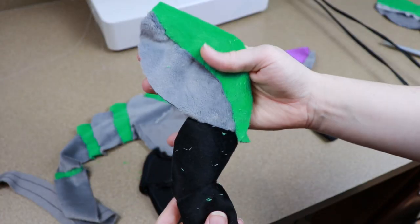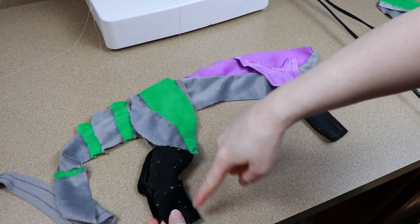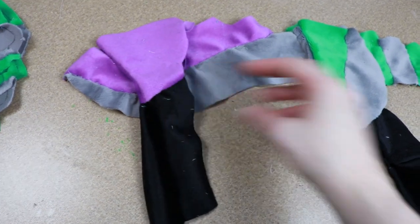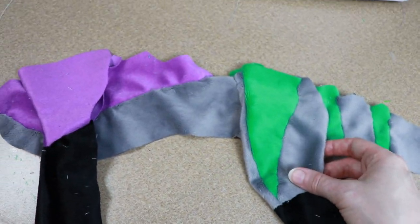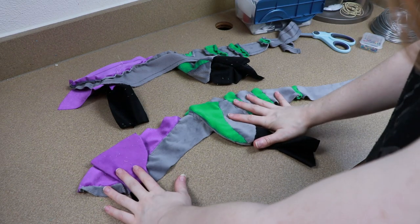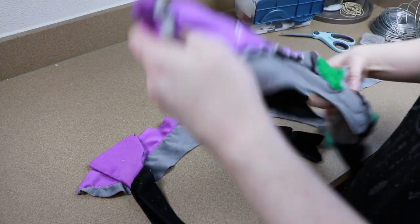Once I had the inside portions of all the legs sewn onto the sides of the body, I took the outer portion of the legs and started sewing those together. I'm just going to sew down the fronts of them and still leave the backs of our legs open later because we are going to have a wire frame to this body. Now that we have all the fabric sewn into place for our legs on the body, we can take our two halves and start sewing those together.